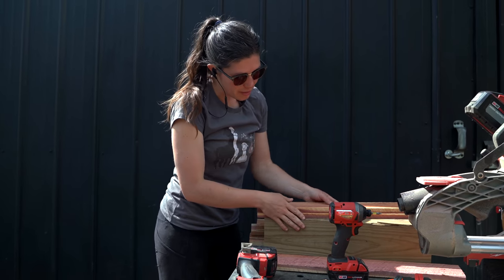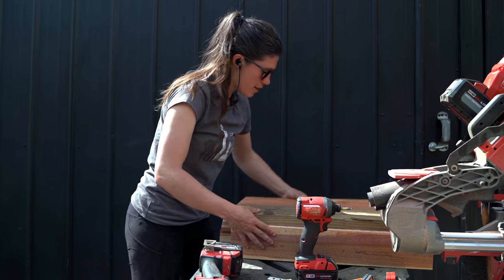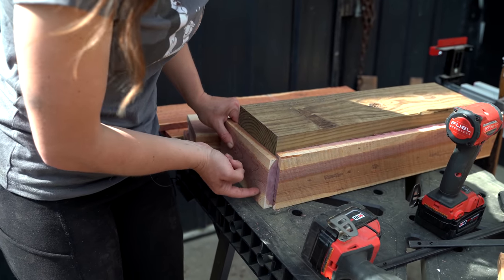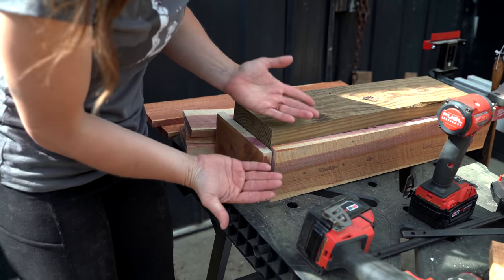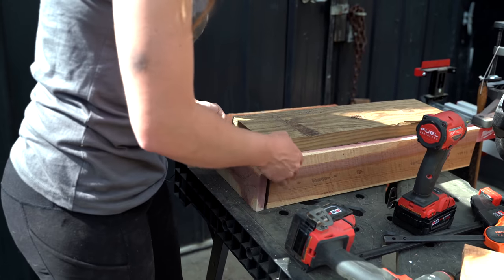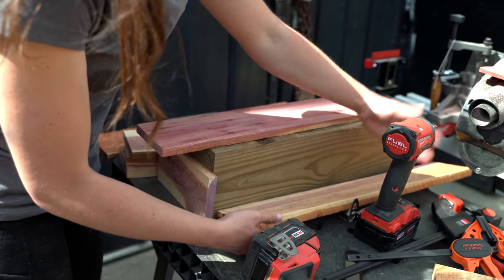When you're ready to assemble them, do yourself a favor and find a nice square block that you can use to clamp things against and keep things square. Anytime you have a smiley face in your wood, make sure that goes inside, because as you attach it here and here, it's going to pull it into the wood. If you were to do it the other way, then over time it's going to cup and warp away from the joint and give you a little gap. Pay attention to the face or the showing side of the wood and choose the prettiest side to face out.